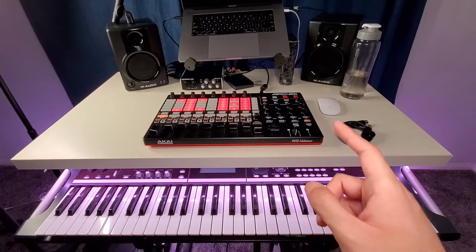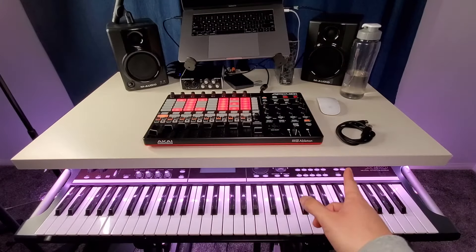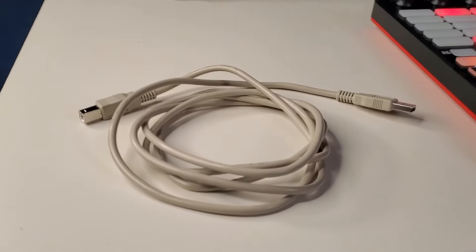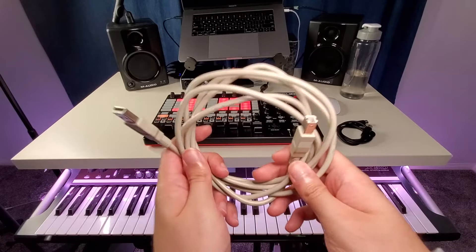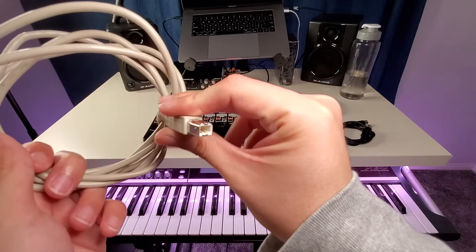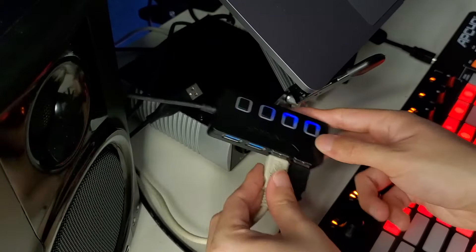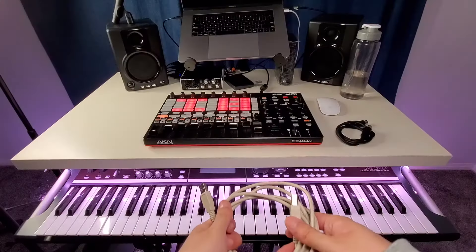With the MIDI cable, you can connect from one keyboard to another keyboard, but you cannot connect a keyboard into a computer unless you have an interface. With the USB cable, you can connect your keyboard straight into your computer — your Mac or your PC. Most keyboards should have this USB port on the back. On the other end, you plug it straight into the computer or a USB hub if required.